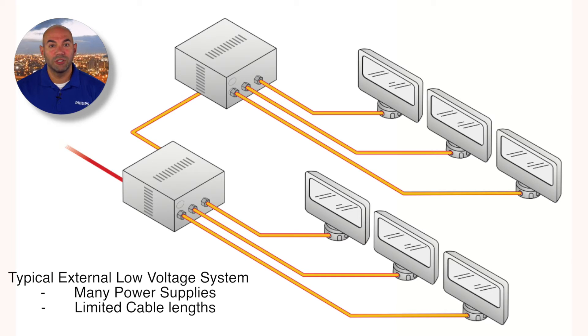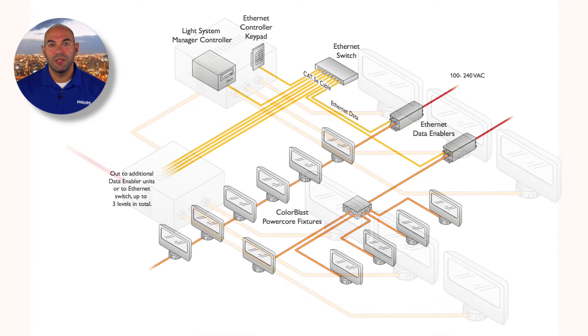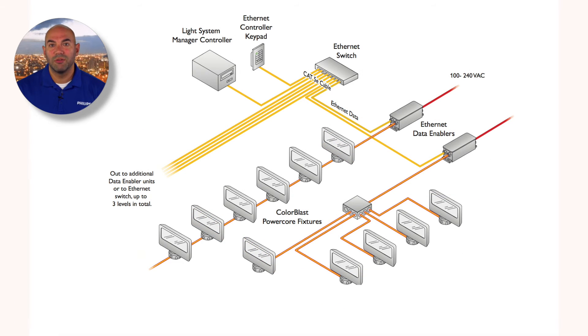PowerCore can maximize operational efficiency through active power factor correction, increase the useful life and reliability of LED sources in lighting fixtures, enable universal power input, and enable standard dimming methods, allowing the use of selected commercially available dimmers.